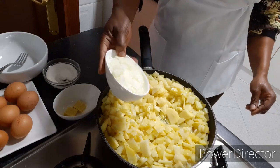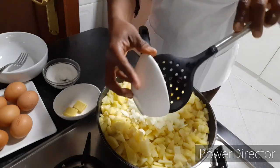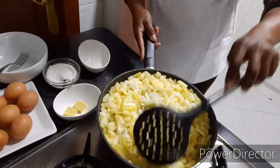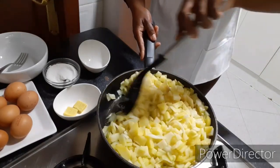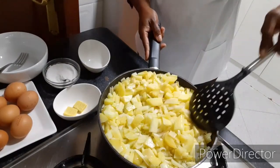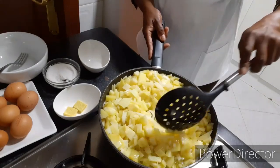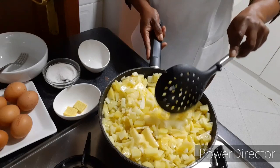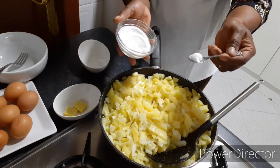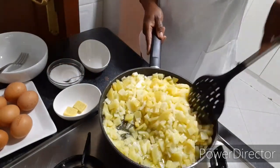So now I am going to be putting my onions — my sliced onions — in together with the potato. And after that, I am going to turn it very well. Then I am going to add a small amount of salt, just a little. So I put in a small amount of salt, then I have to mix it together.